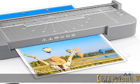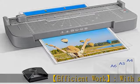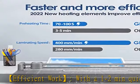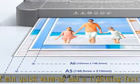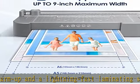Efficient work: with a 1-2 minutes quick warm-up and a lightning-fast laminating speed of 320mm per minute, our A4 laminator saves you time and boosts productivity with ease. 5-in-1 laminator kit.